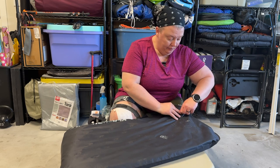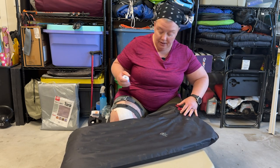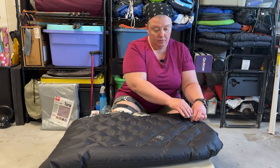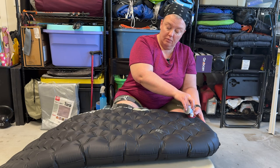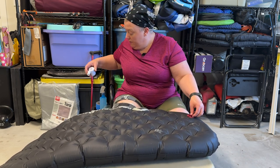First I'm going to inflate the pad. It is significantly easier to find a pinhole when it is fully inflated. I can hear that it is full.